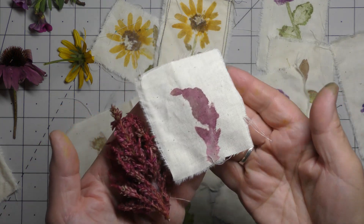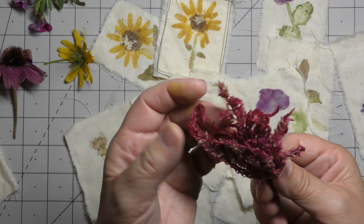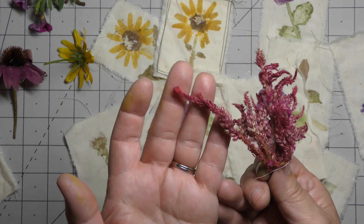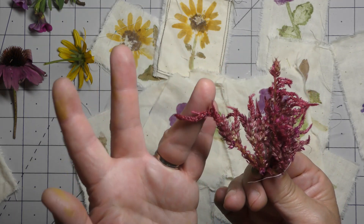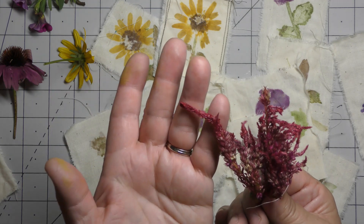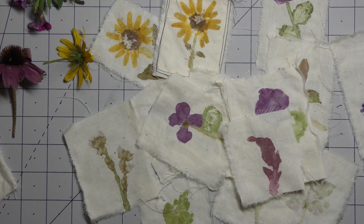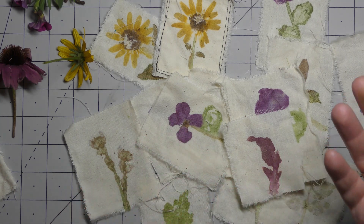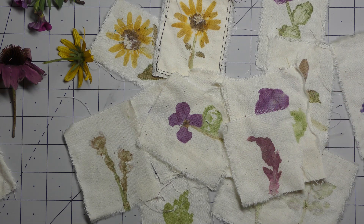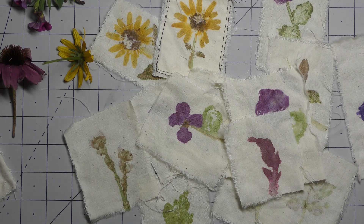Here's another example of something I consider a mistake — it just doesn't have definition, it sort of looks like a blob. If you have something with a lot of overlapping petals it's not going to give you definition, it'll just give you color. I took one of these little flower spikes and thought they were so pretty, but it was not cool at all. And my lavender — lavender is a spring flower, so maybe if I'd had the early spring flowers instead of these late spikes, that might have been the problem.